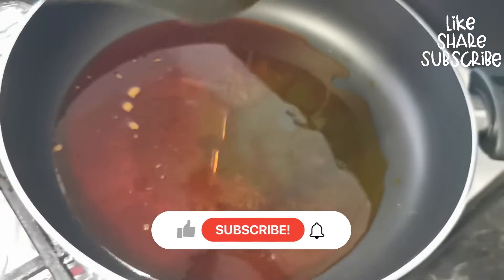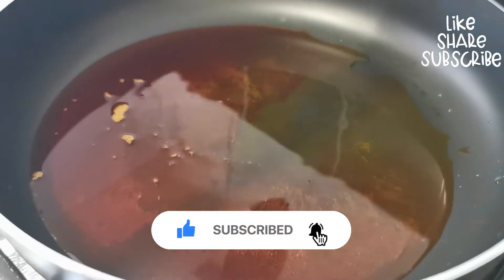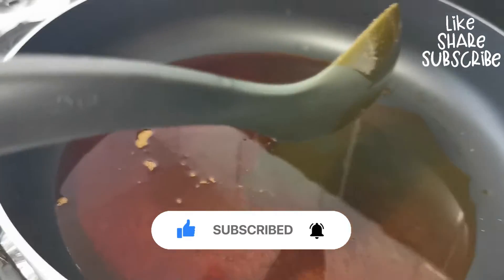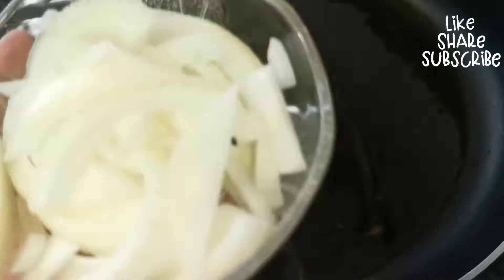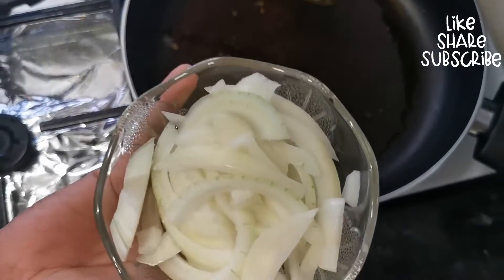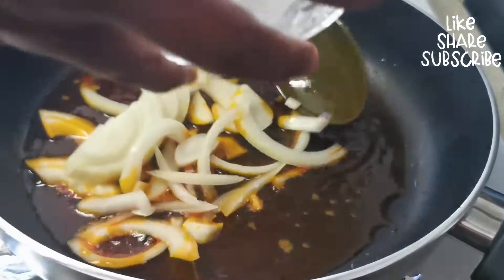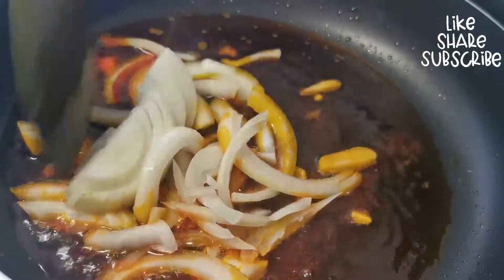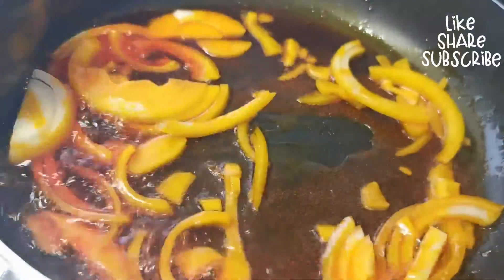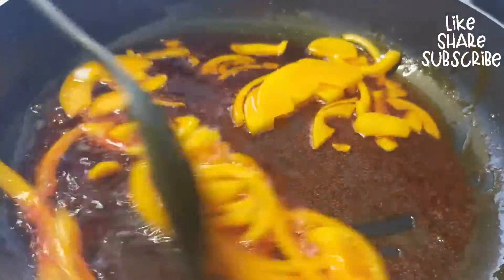Allow the oil to get hot before putting your onions in. Add your diced sliced onions and stir fry for two minutes to caramelize the onions.